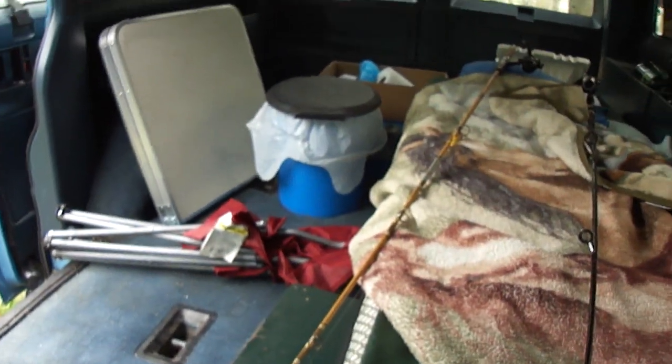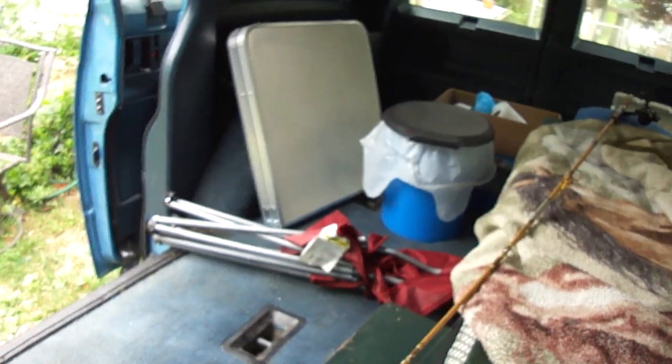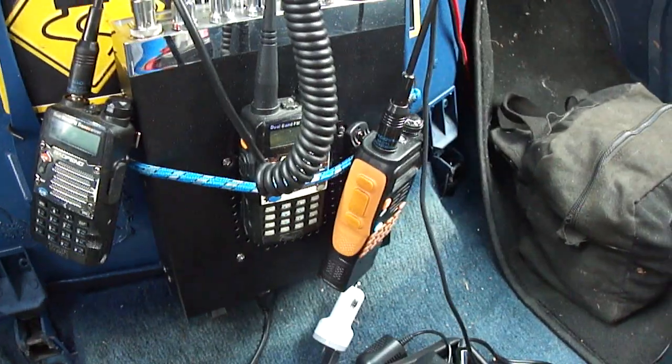Went camping last night. It's a little bit of a mess. Got my bed, my commode, folding chair, folding table, combining stove. Radios — ham radios, three of those. CB.